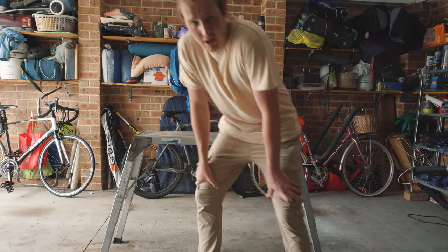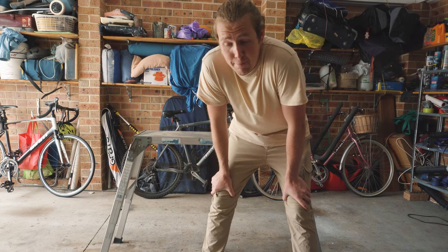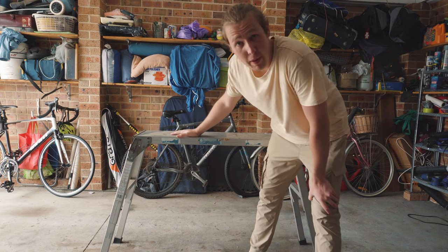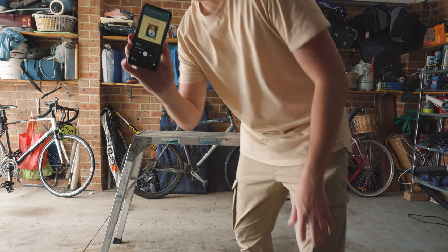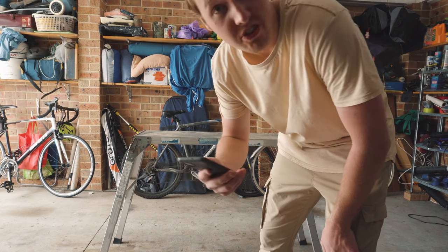Take it away, past Tom. Alright, we're gonna get some wood, put it on this bad boy, and we're gonna try and just make something out of nothing. We're also gonna be listening to Travis Scott's Sicko Mode.